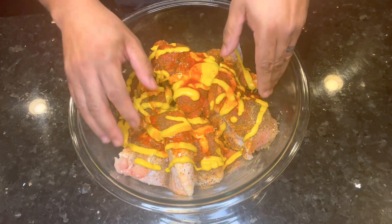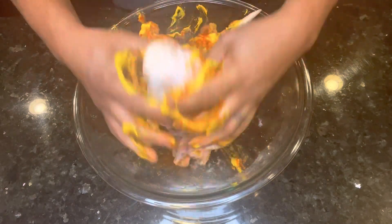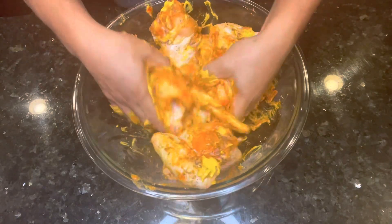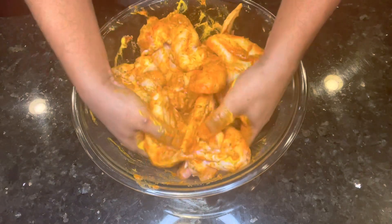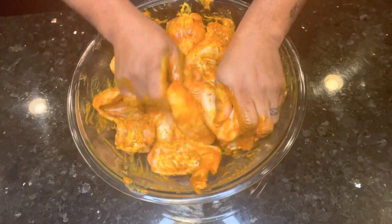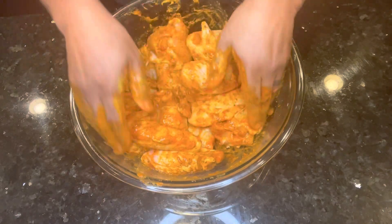I'm going to let hubby do all the dirty work because I don't care for touching raw chicken. I'll get whatever he needs though. So we're just getting all of those seasonings nice and incorporated — it smells so freaking good, you guys. I cannot wait to taste this fried chicken. Have you ever had it like this before?